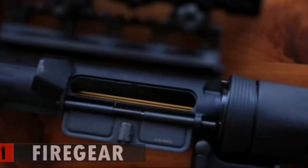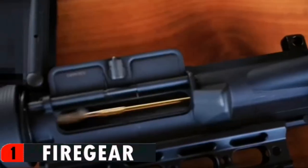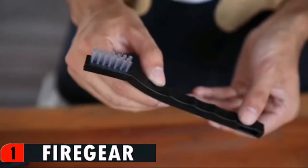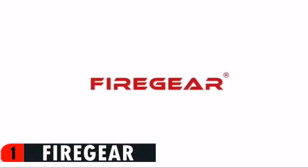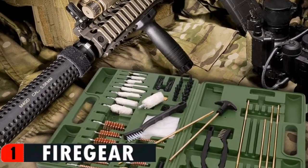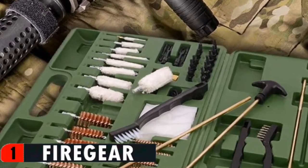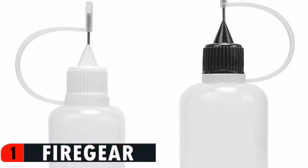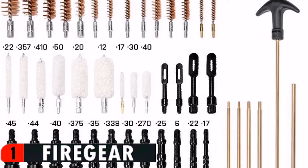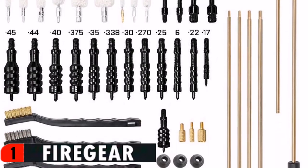This kit comes with patches, brushes, mops, rods, jags, patch holders, muzzle protectors, and empty bottles that you can fill with your own oil solvents. It uses CNC precision machined solid brass to forge rods. The brass rods on the market are often fragile and easy to break. All of our rods have been further thickened and are more firm, tough, and durable than other similar products.